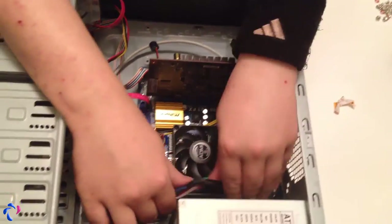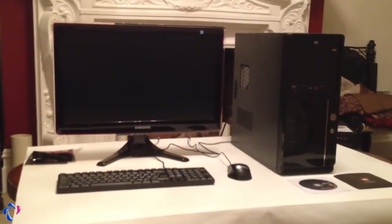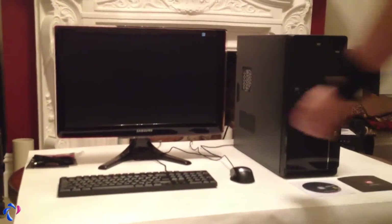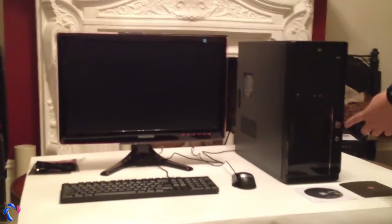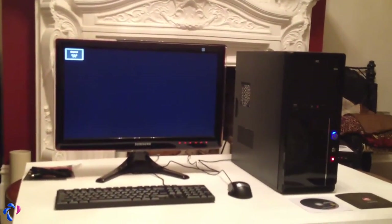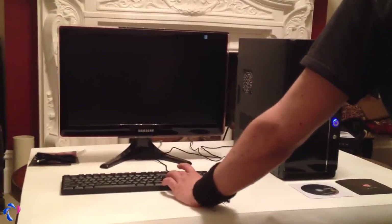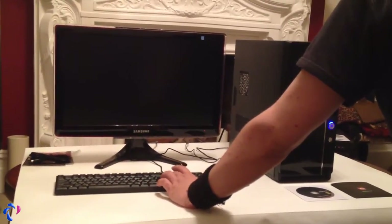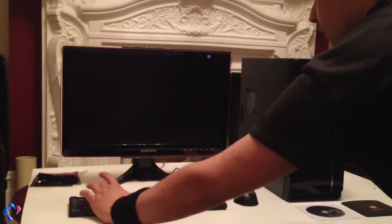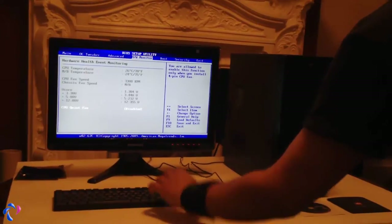Tighten up the cables and then it's time to power it up and see how it works. Everything is assembled, so it's time to turn it on for the first time. Let's see if the screen power is on — there we go. The power switch was off from the back, so here we go — the power switch is on.